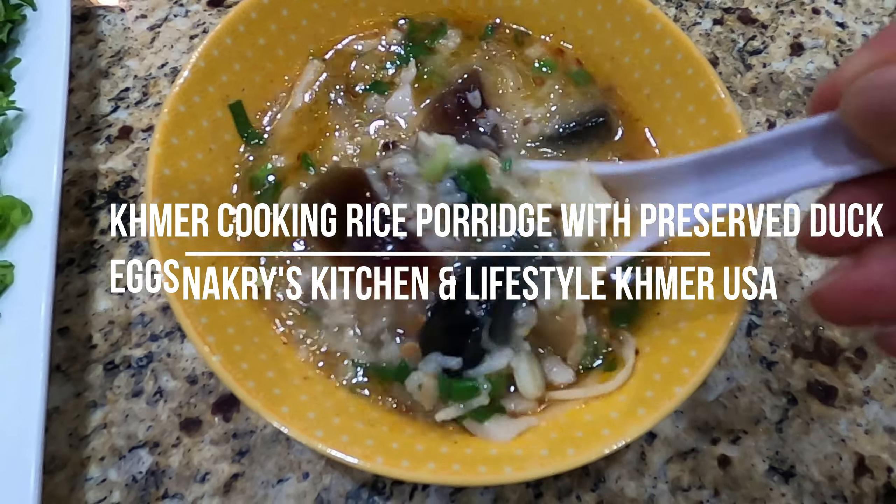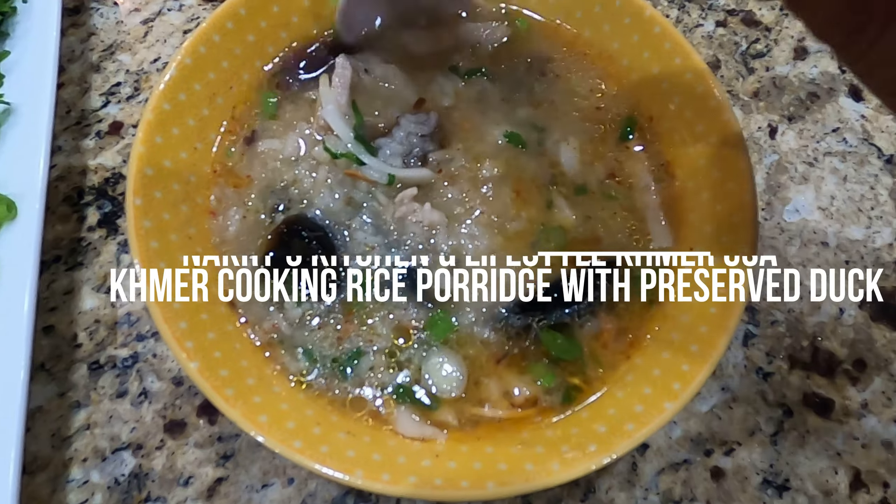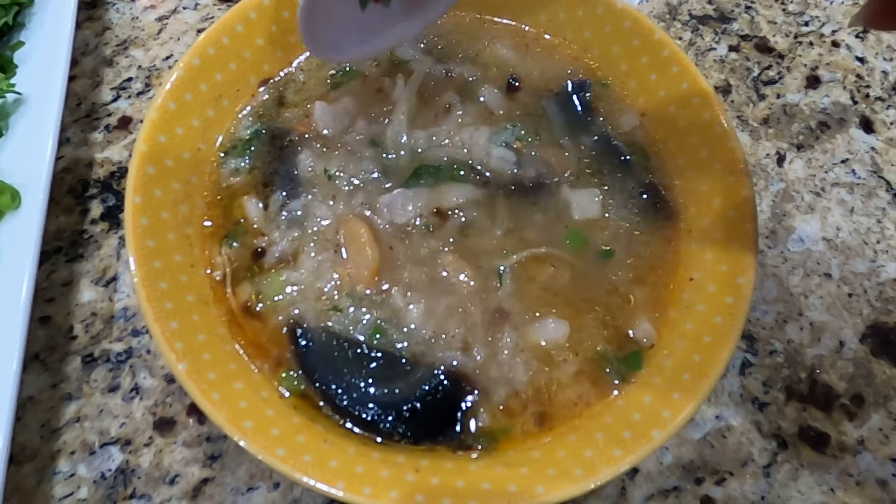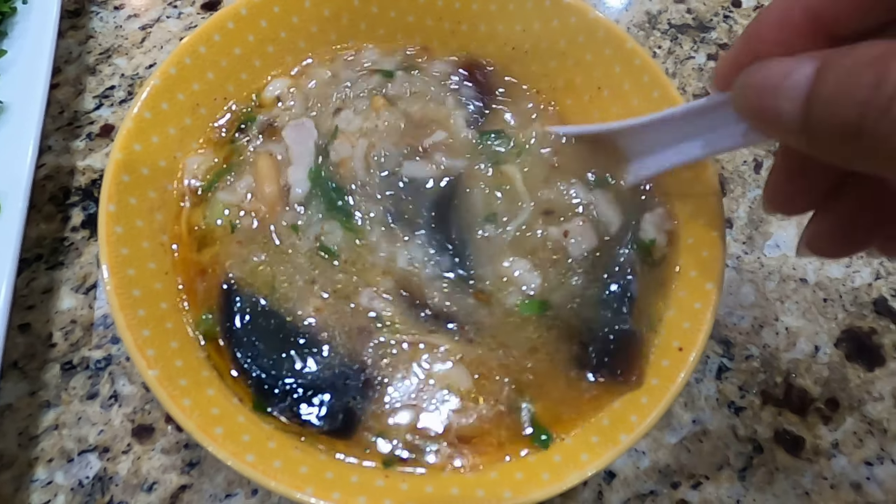Hello, everyone. I'm going to learn how to make rice porridge with black eggs together.